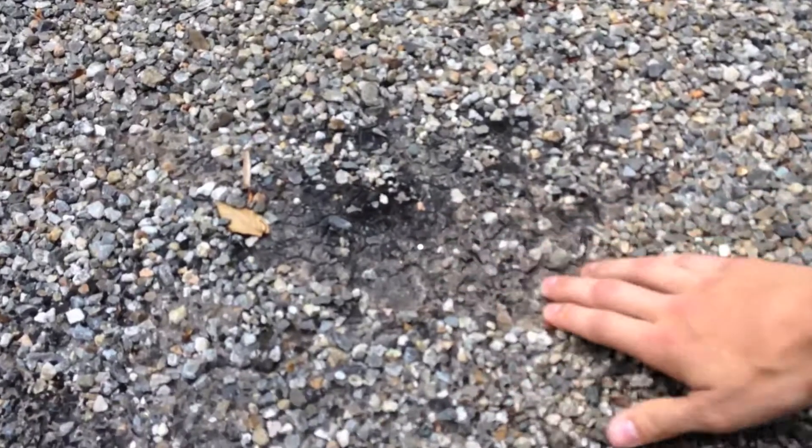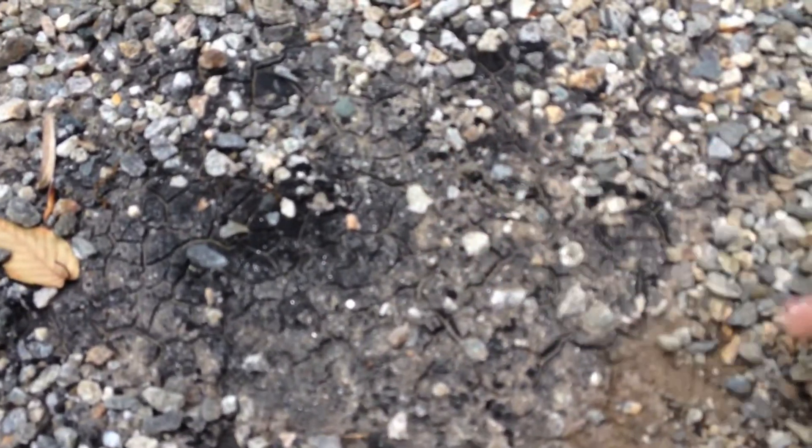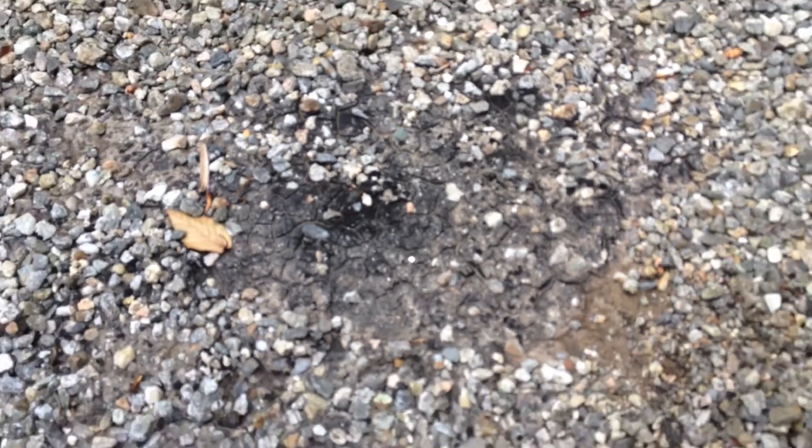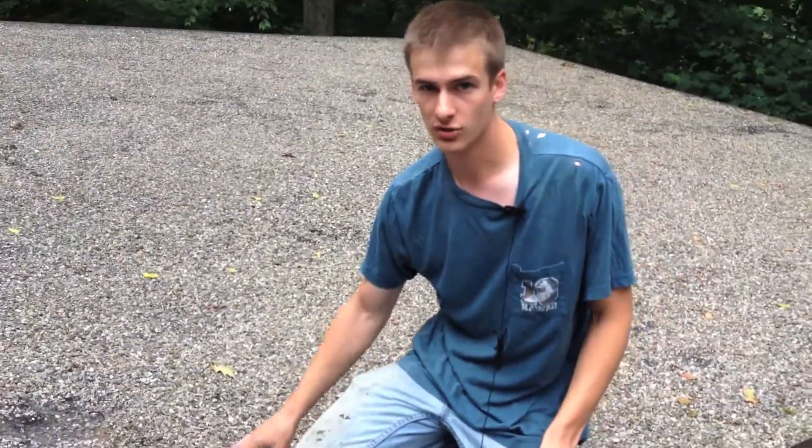What they did is they used hot tar and put gravel on top, and you can see where it starts to age right about here. About 25 to 30 years is the lifetime expectancy of this type of roof — this is when it starts to age, dry out, and crack. The reason they put the gravel on top of the hot tar is protection from ultraviolet light, which really eats up the roof after a long time.